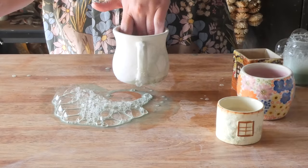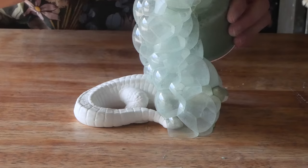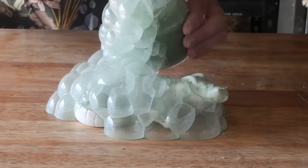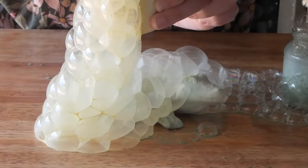I did notice that the alligators were bisque fired, but the mug was not — it was still just clay. Adding more water to the greenware made it really soft and it didn't work as well as the bisqueware. That's just a little point I learned by doing this. But let's get into the actual doing it.